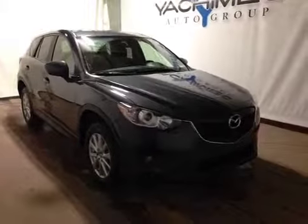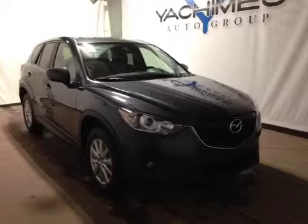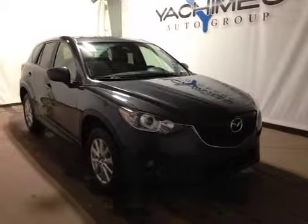At the front of the vehicle here we have your all season tires. You also have your daytime running lights and front fog lights. I would like to thank you for watching this video on this 2014 Mazda CX-5.